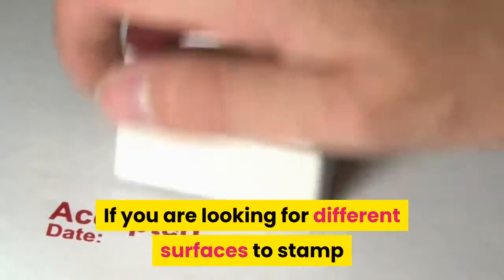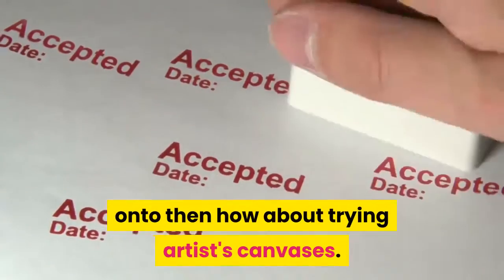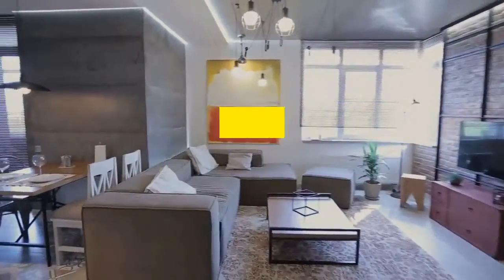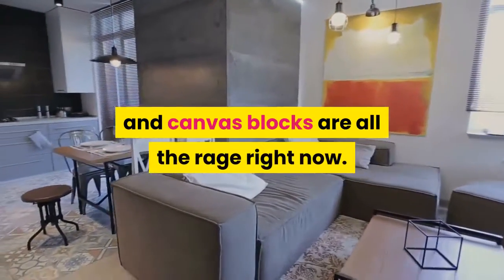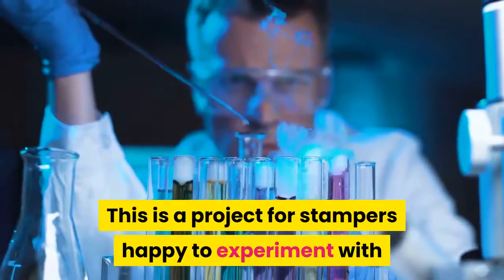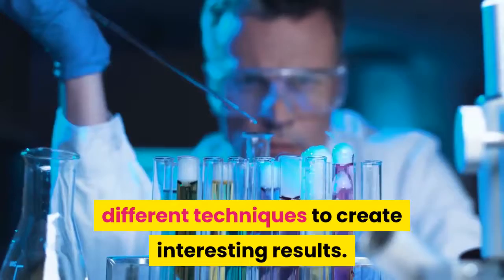If you are looking for different surfaces to stamp onto, then how about trying artists' canvases? These are great for making decor for the home, and canvas blocks are all the rage right now. This is a project for stampers happy to experiment with different techniques to create interesting results.